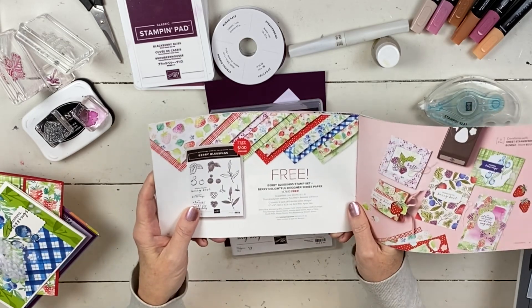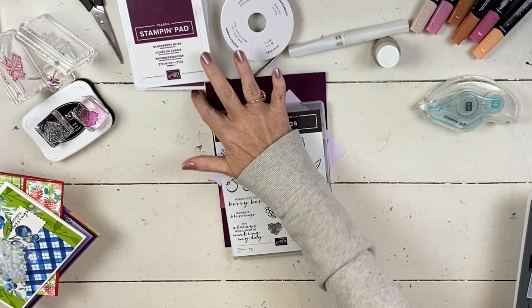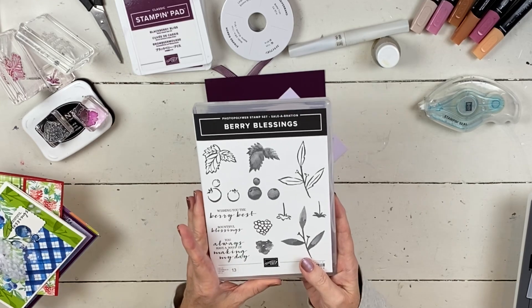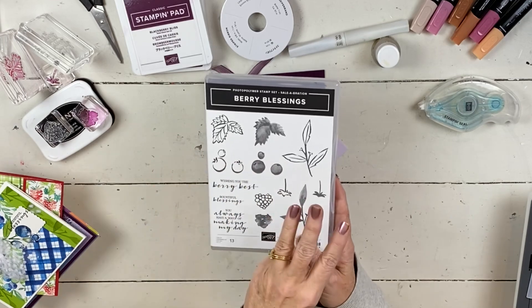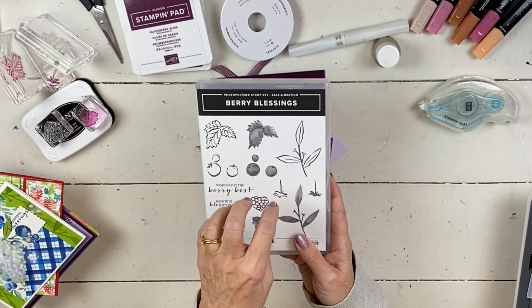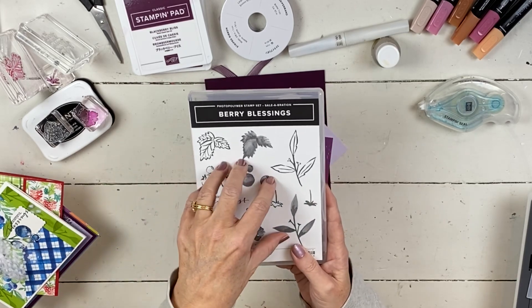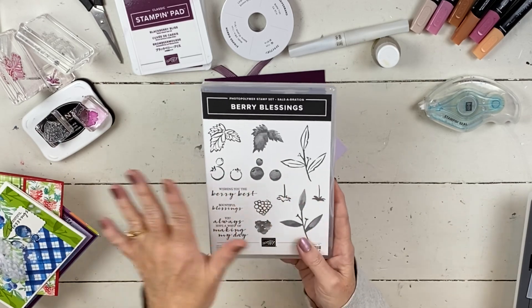So today we're going to do this Berry Blessings. Here's the little stamp set. I do have something else to share - I'm going to offer a little mini class with this. It's going to be a fun little mini class, three cards, and there's three different ways you can participate. One of them does include this stamp set. It's just $35 and it includes the stamp set, materials to make three cards, videos, and shipping - all of it.